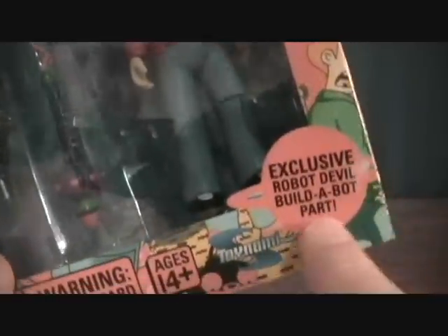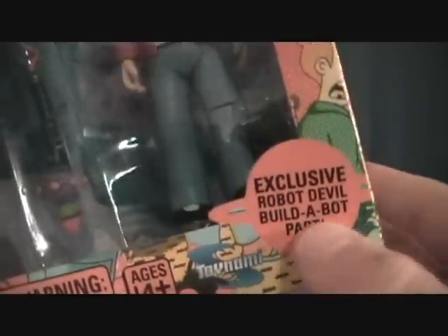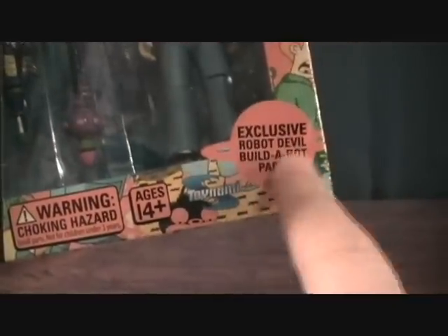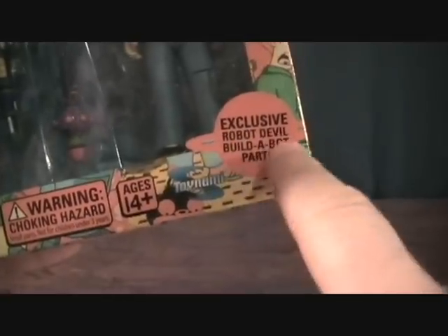You can see this is the original release with the Robot Devil build-apart, not the Encore Edition re-release, which is the same figure and same accessories — it just doesn't include the Robot Devil build-apart. And instead of seeing all this writing here, it'll just say Fry in big letters. So that's one way you can tell.